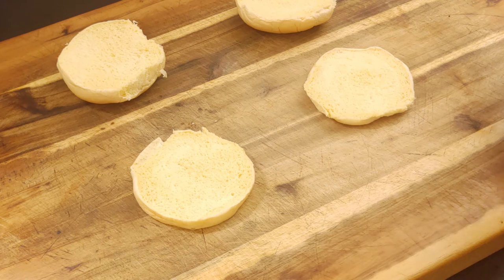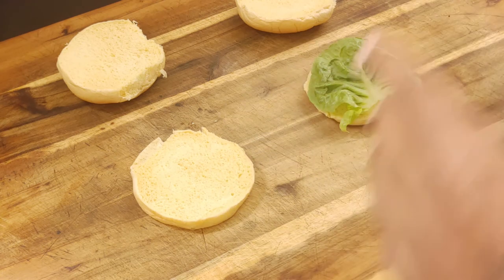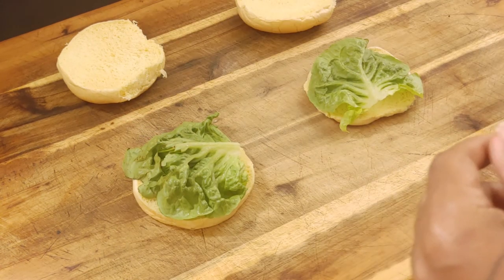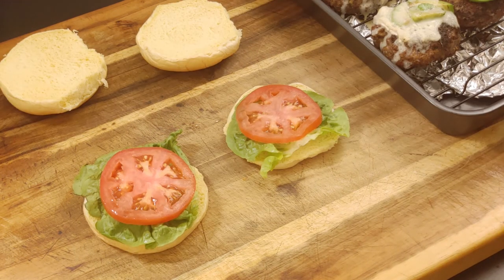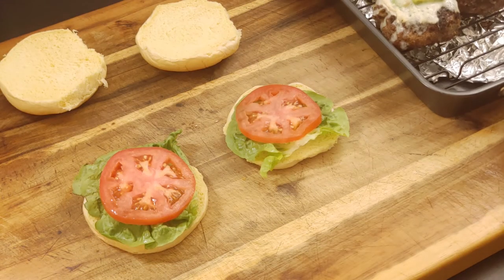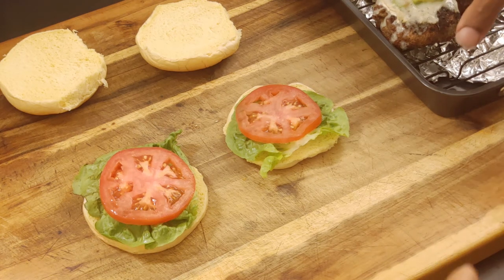While we wait a few minutes for the cheese to melt, I'm going to put some lettuce on our buns. I'm trying out these new rustic potato hamburger buns I've seen at the market. Add some tomato right there. Now I got my burgers out of the broiler — look at that with the avocado. With this type of burger, the flavor of the veal, avocado, and cheese — you don't even need a sauce.